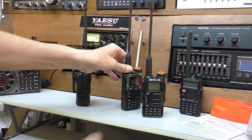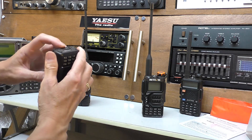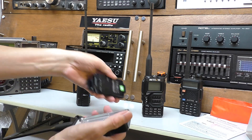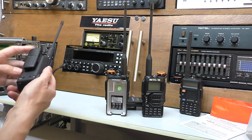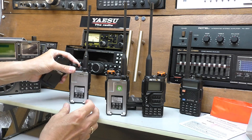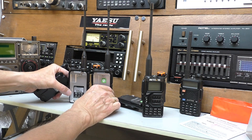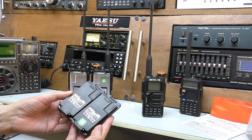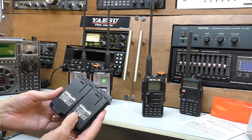So this is the Quansheng UVK5 - this is the 8 version, this is the most popular radio at the moment. So let's take the battery out - it's a little stiff, there we go. And then let's take the larger battery out of the UV5R Plus. And there we go. See, they look the same just eyeballing the two backs of the radios, and again eyeballing the batteries, they look the same.